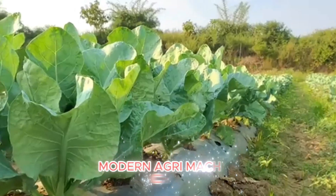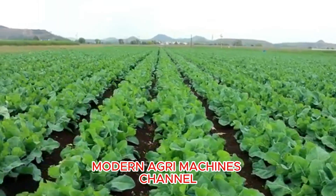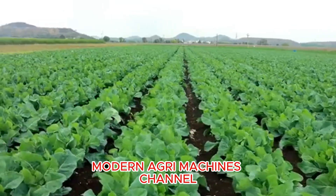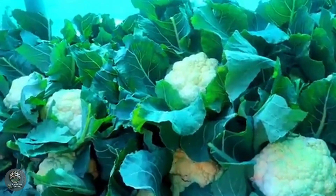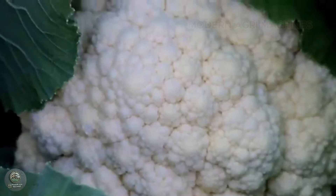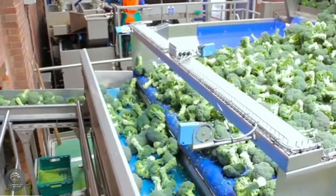Hello everyone! Welcome back to the Modern Agri Machines channel. Today we will explore the process of sowing, planting, caring for, and harvesting cauliflower, a nutritious and widely popular vegetable around the world. Join us as we discover more about it.